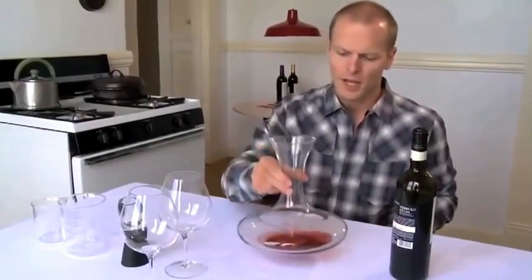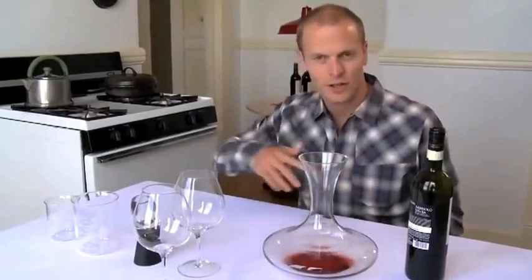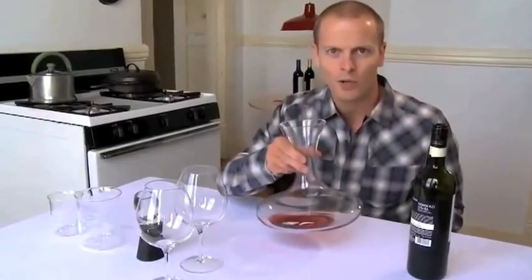This is what people will do. The objective is to expose the wine to more air so the surface area is increased. If you decant wine like this you might want to leave it out for an hour, two hours, three hours.